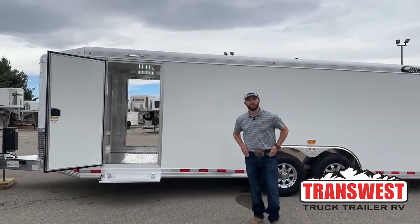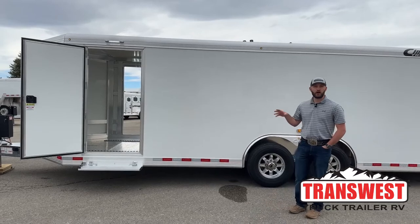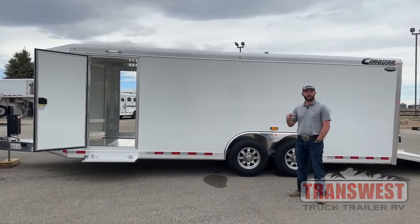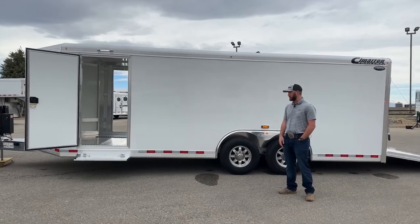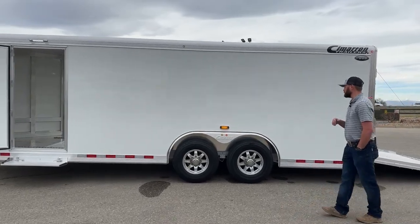Hi, I'm Tanner with TransWest Truck Trailer RV here in Frederick, Colorado. Today we're going over a really cool trailer. This was custom ordered to haul a hot rod around — he hauls it to shows, he hauls it to races. He's actually one of our techs here that works on your trailers. I'll introduce you guys to him a little bit later in this video. We'll start off by just walking around through this trailer.